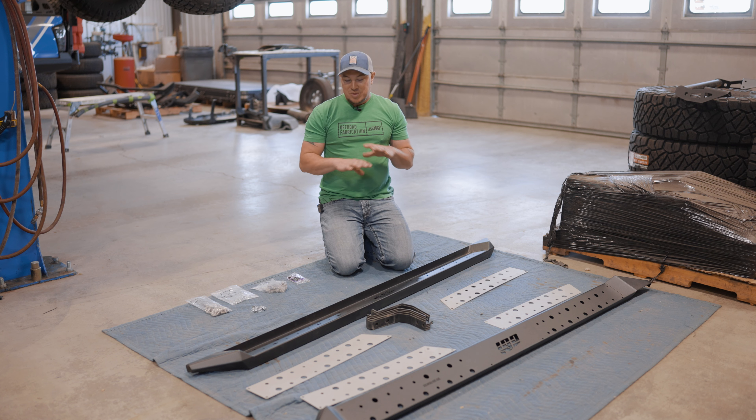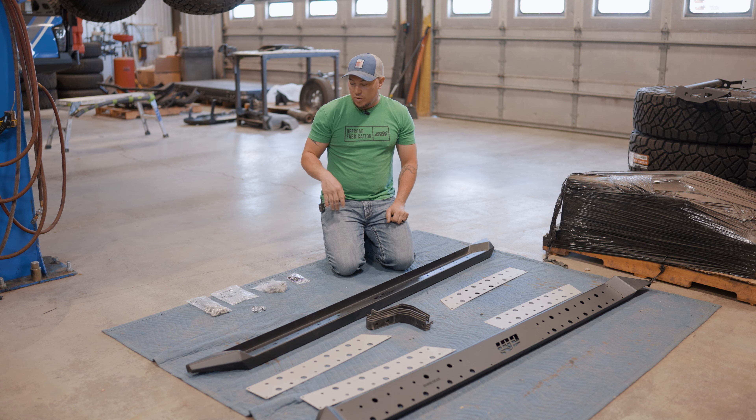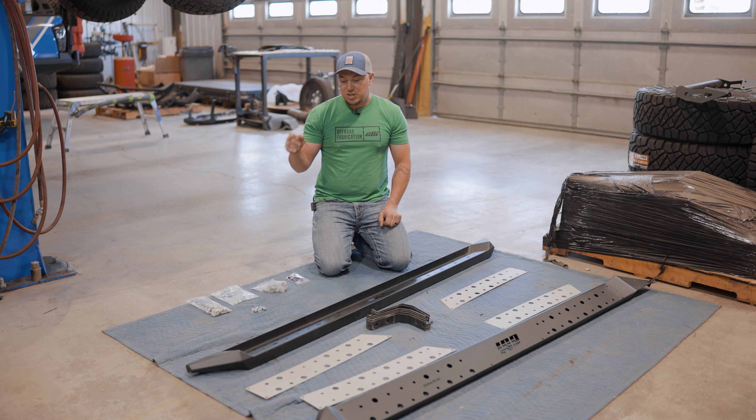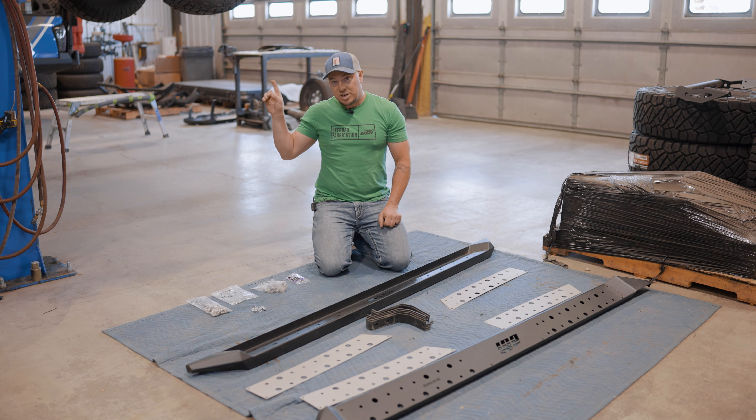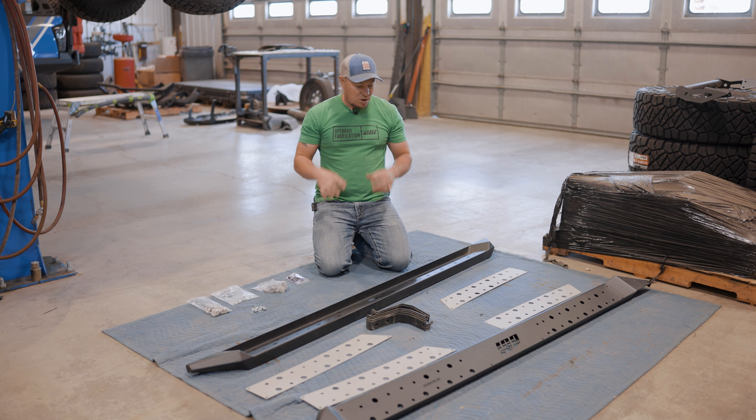The first step is to get everything laid out and make sure you have all your parts and pieces. We're going to have four gray top plates, two steps, and six brackets. The larger hardware holds the top plates down to the step; we have hardware for the factory studs on the vehicle, countersunk hardware for the top plate, and associated nuts for the underside. Once everything is laid out and prepped, we also have our Vibratite and Loctite ready.